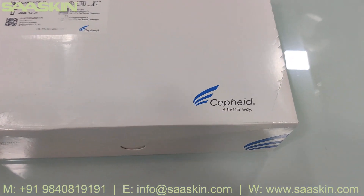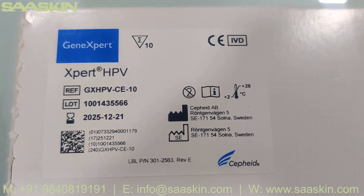Hello everybody, today we are going to see the unboxing of Cepheid GeneXpert HPV test cartridges.